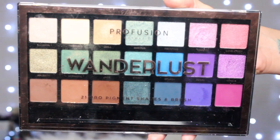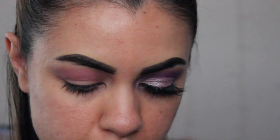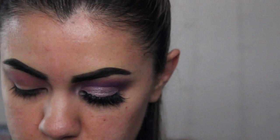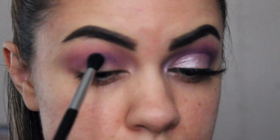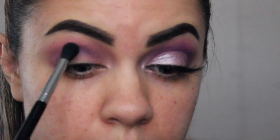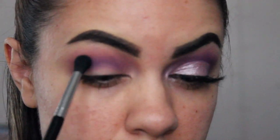And then the next color we're going to go in with is called Retro from the Profusion Wanderlust eyeshadow palette. I'm going to be using my Sigma E38 brush and we're going to be applying this color on our crease. This is more of a darker purple — the other color we used is more like a magenta. I really want this color to show up because the purple she had on was very purple in her eye look. So I'm going to take this a little bit higher so it could show up, even though we're going to be cutting out our crease.